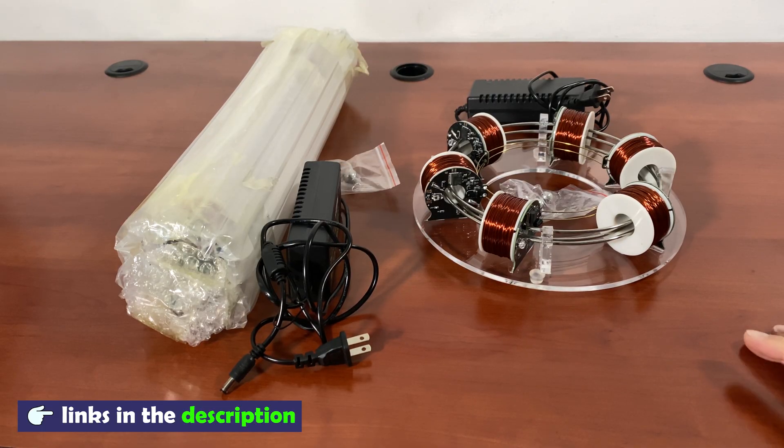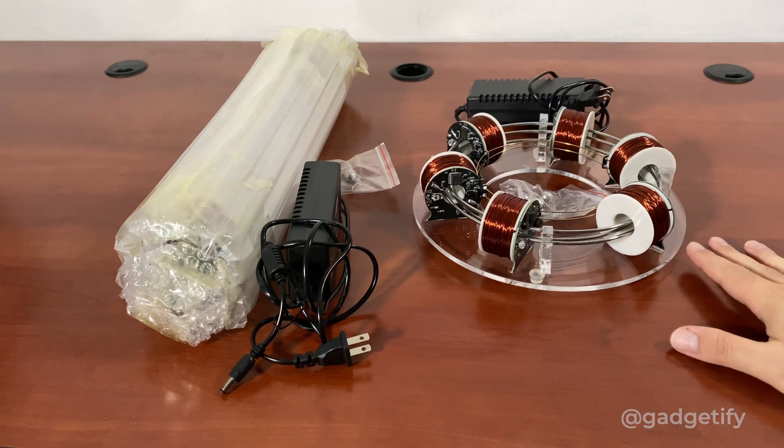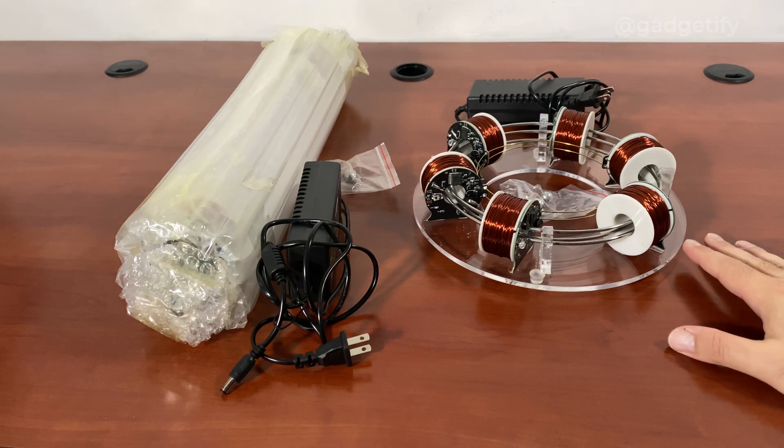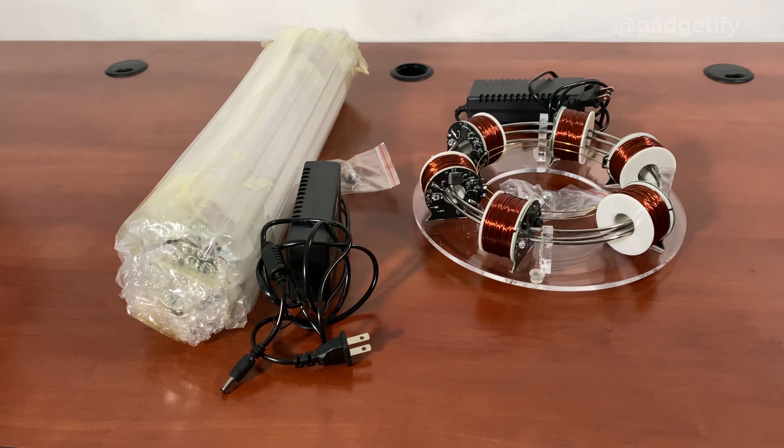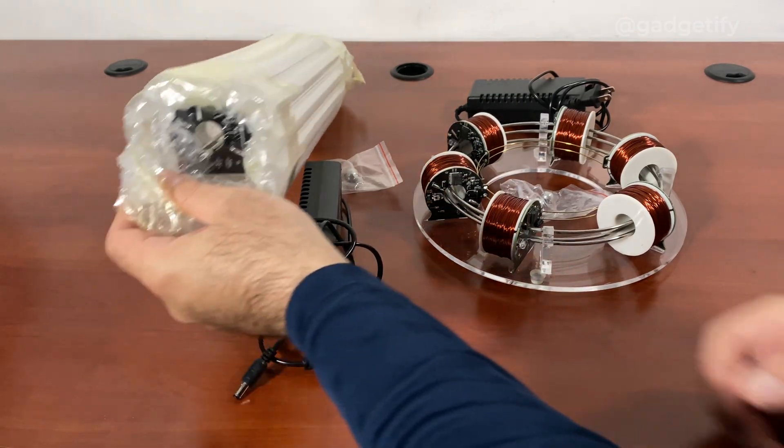Hey everybody, today I'm showing two cool science toys — these are ball accelerators. They're also sold as perpetual motion devices, but perpetual motion is not real. This one is called a cyclotron, but it's not actually that — it's just inspired by it. It gets the ball moving on a circular track, and this is a linear version.